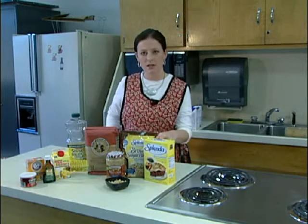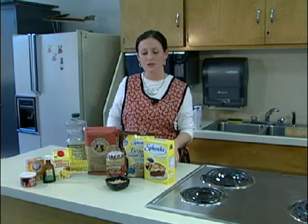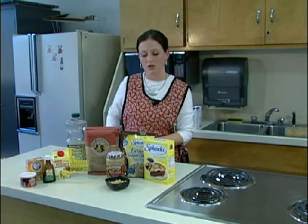Granulated Splenda is an option that can go teaspoon for teaspoon, the same as sugar in recipes. Something like Splenda Brown Sugar is actually half brown sugar and half Splenda, so it still has half the calories as sugar, but is a great substitute for regular sugar when you're cooking.